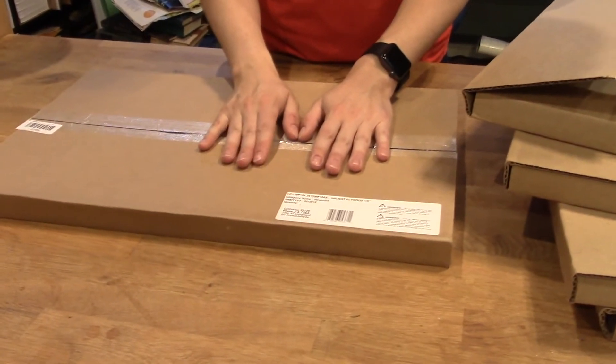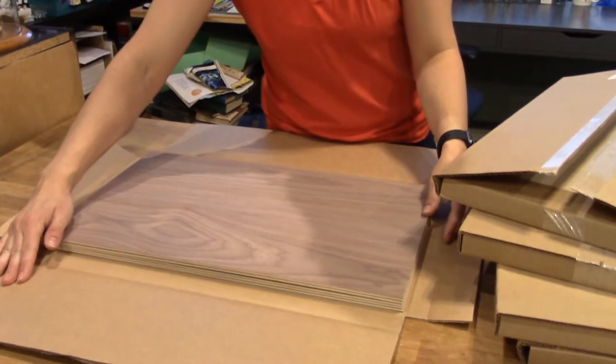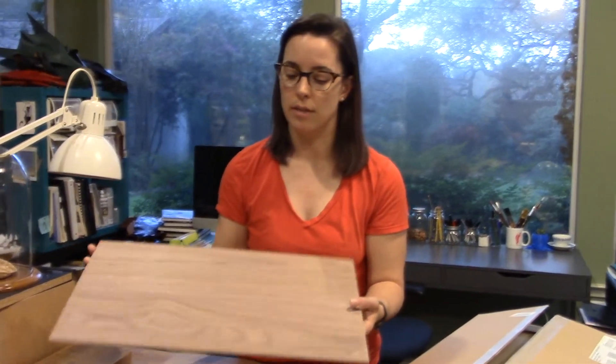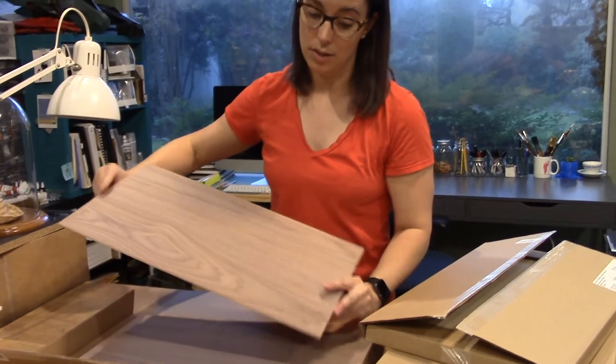The last one is the walnut plywood — also eighth inch. Look at how beautiful this is! Walnut is a dark hardwood with a beautiful finish and grain. Similar to the birch, it's plywood with a thin piece of walnut veneer on the top and bottom and substrate in between. When engraving, you want to test to make sure you're not going below the veneer into the substrate. I'm really excited to try laser cutting some jewelry pieces on this — I feel like the singed edge is going to look really nice against the dark wood.